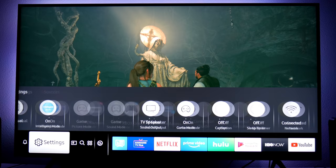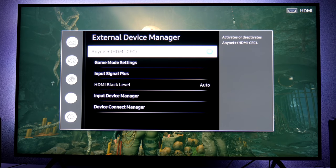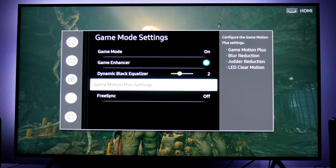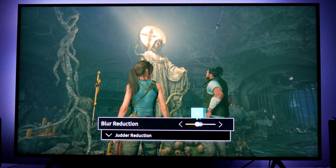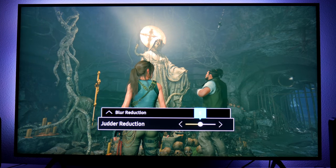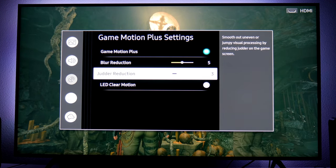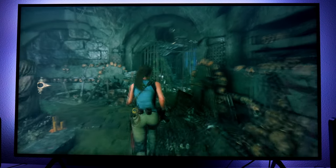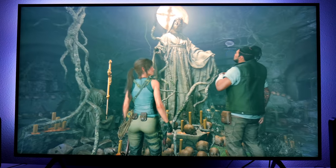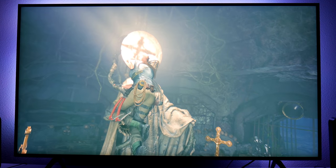Let me show you my own personal settings. Going to External Device Manager, Game Mode Settings, then Game Motion Plus. My personal settings: Blur Reduction at five, and Judder Reduction down to three. Personally, I like this because it still works great and there's no ghosting — I don't see any ghosting at all. I'm not sure exactly what frame rate this is simulating, but it feels smooth with no ghosting. These are probably my favorite values for using Game Motion Plus.